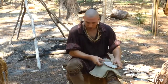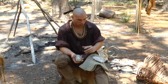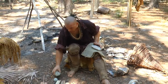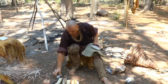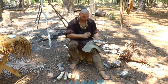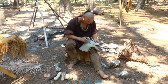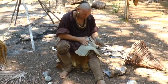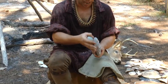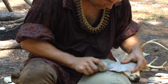Now I'll switch to a smaller hammer stone because I don't need a lot of weight — this is more delicate work. I'm just going to go along and trim this edge. Right now it's rough and jagged, very irregular, so I'm going to go along here and make it a little more regular.